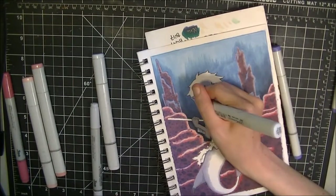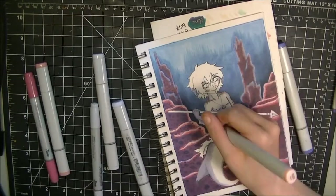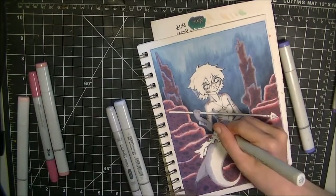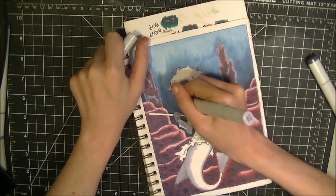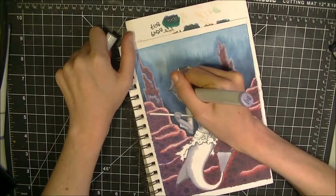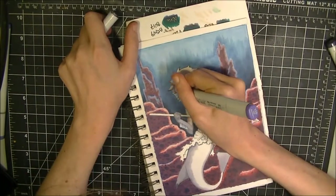Hopefully I can actually get what I was talking about last week done for next week. It's a pretty big project — I'm hoping I can convince myself to open up a bigger sketchbook in order to work on it, because my small one is just not going to be big enough for what I have planned. I hope you guys enjoy.